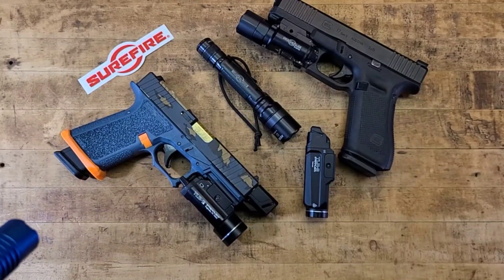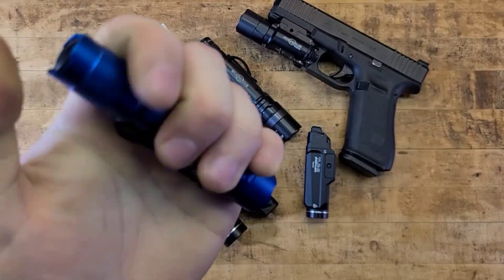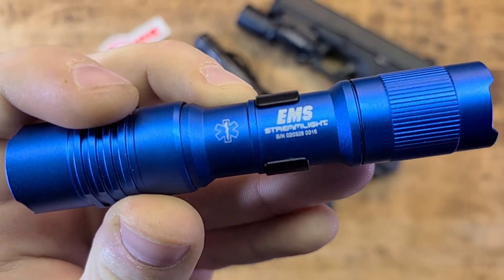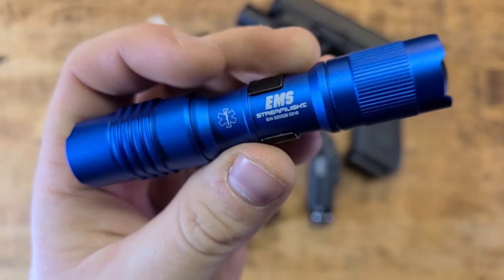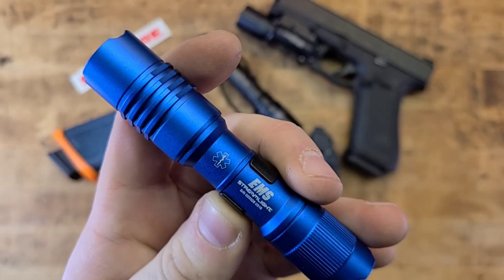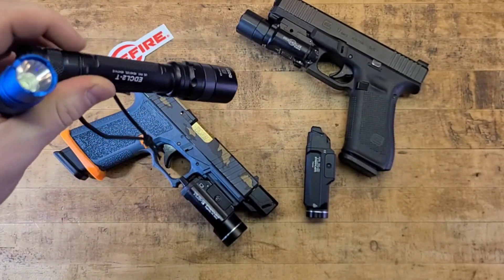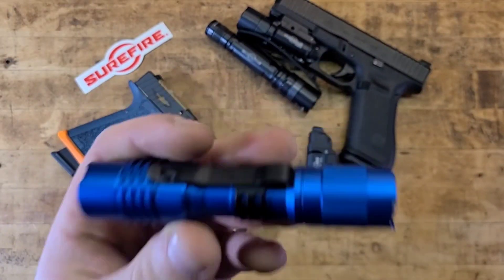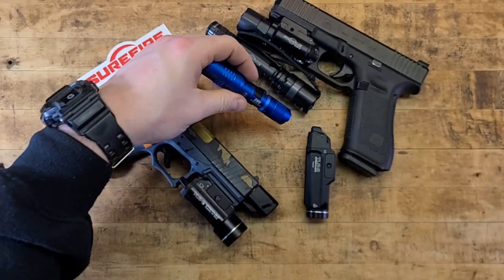This light has very weak output — but that's not a knock against Streamlight. This is specifically an EMS light, designed to be dim on purpose. You don't want to shine 1,200 lumens into the eyes of someone in shock or who just got in a car accident. It's a Streamlight medical-style flashlight, purpose-built for that use case.